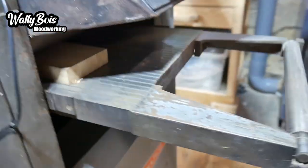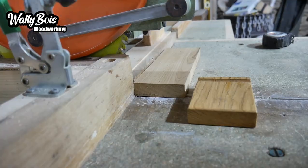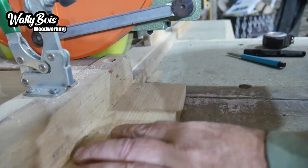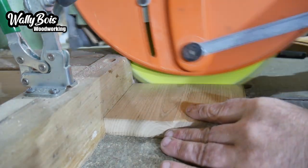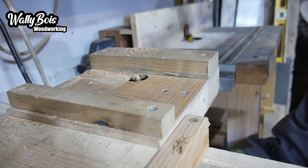Clean it up a little bit using the thicknesser. This is an old Maltico thicknesser. Over to the DeWalt mitre saw and we're going to cut them to length. But you could use a hand saw - you don't have to use machines. Simple woodworking really. So I'm making two there, just put one to one side, because a bit of wood was big enough.